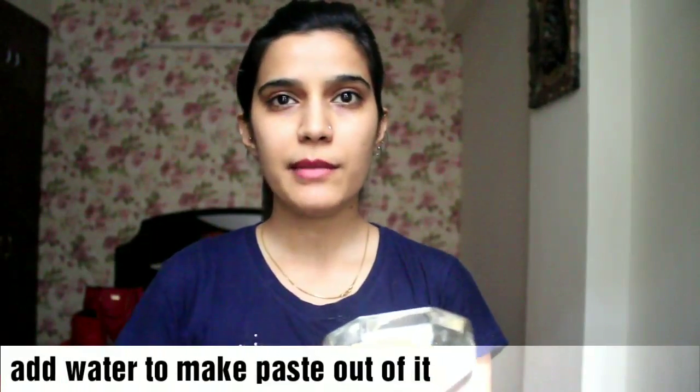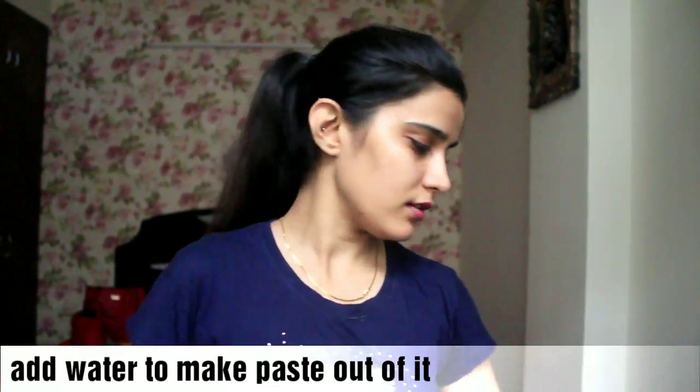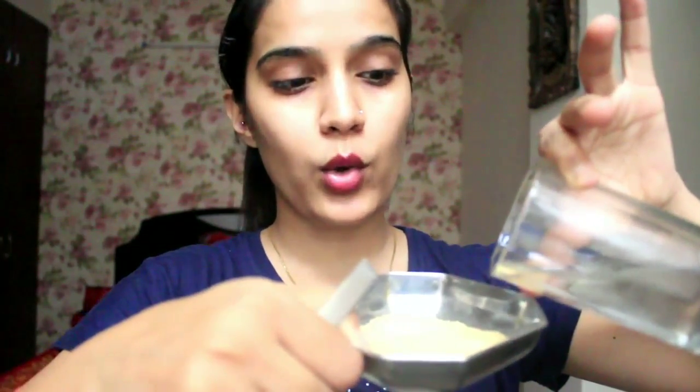As you can see, I have around 2 tablespoons of Multani Mitti powder. I'm adding a little distilled or filtered water and mixing it in a glass bowl. I'm gradually adding water and mixing until I get the right consistency.